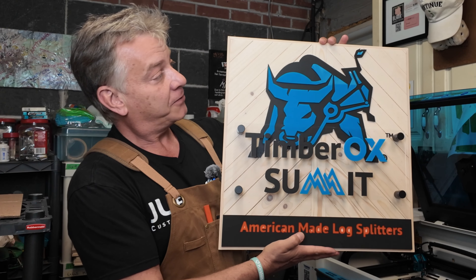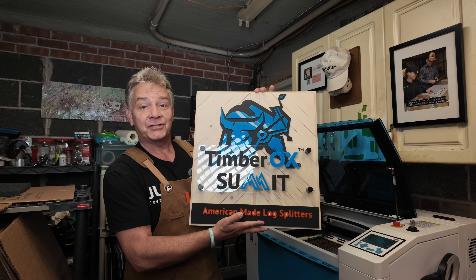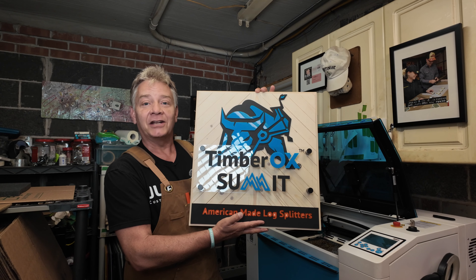Good morning. I made my first few signs using a geometric pattern in the background. I'm going to show you how I did it, today on LaserNug.